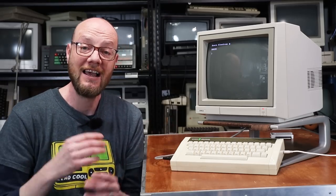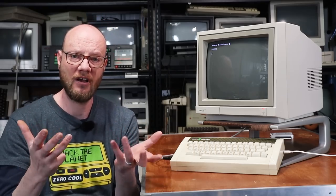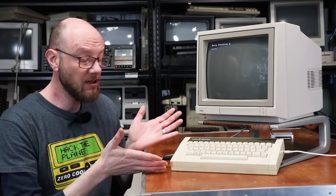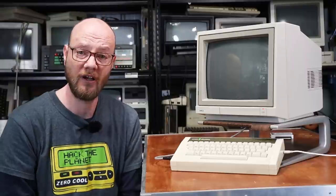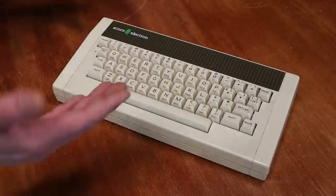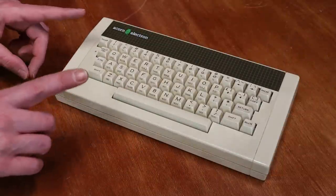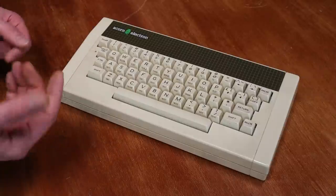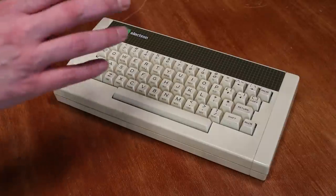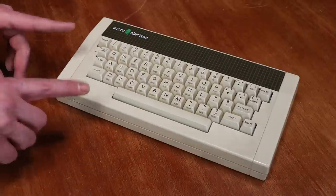So let's start by taking a bit of a look around the machine. We'll pull the keyboard off and have a look at what makes it tick inside. I then want to look at some of the more modern ways of loading software on this machine, because at the end of the day all I have is the computer. So let's get to know the Electron a little better. This is a machine that was very specifically designed to meet a particular price point and compete with machines like the ZX Spectrum — but considering that, it actually has some really, really nice features.